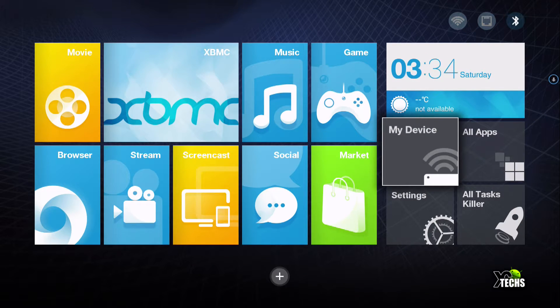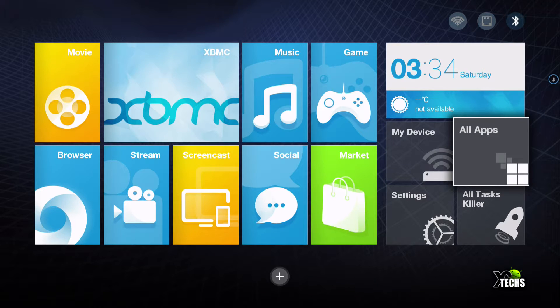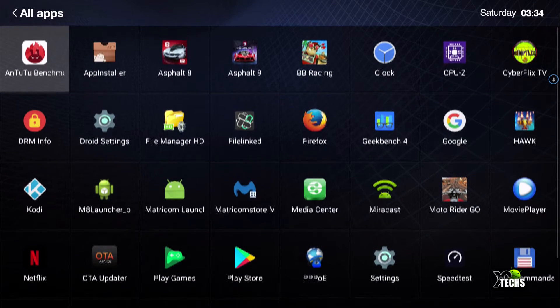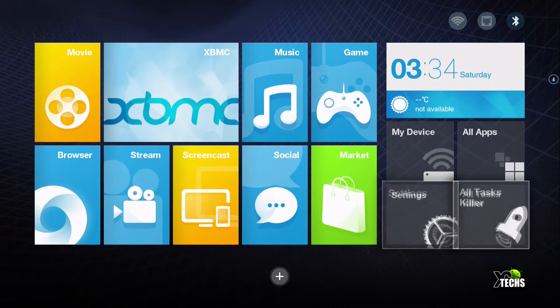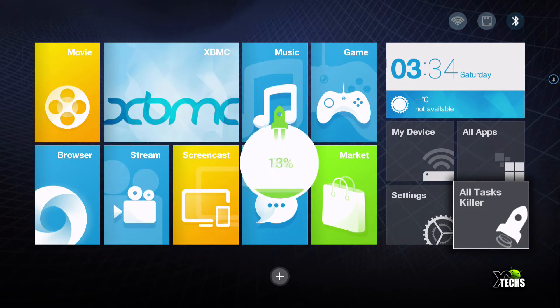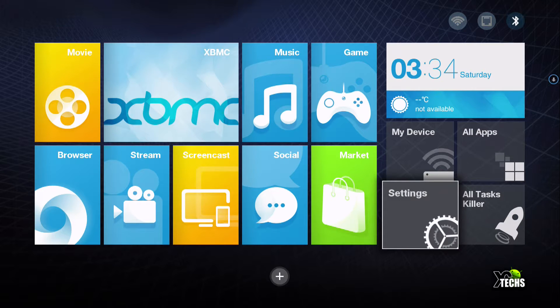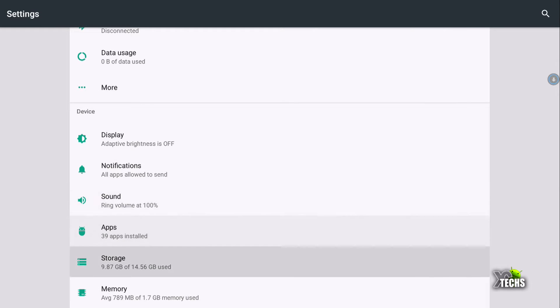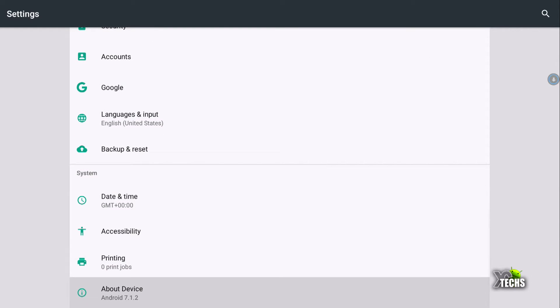Under 'my device' nothing shows up, but going to all apps they are set up a little better and more spread out properly so you can select and play with them — I really like this part. Under the all task killer, this one has it working. When you click it you will see little rockets going up, meaning background processes are being fixed or deleted. Going under settings you get a beautiful settings screen where you can scroll down and see a lot of things.